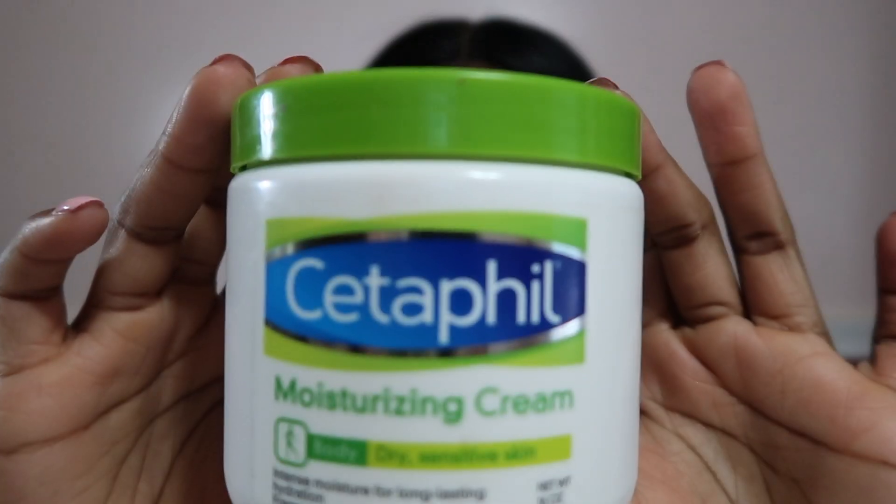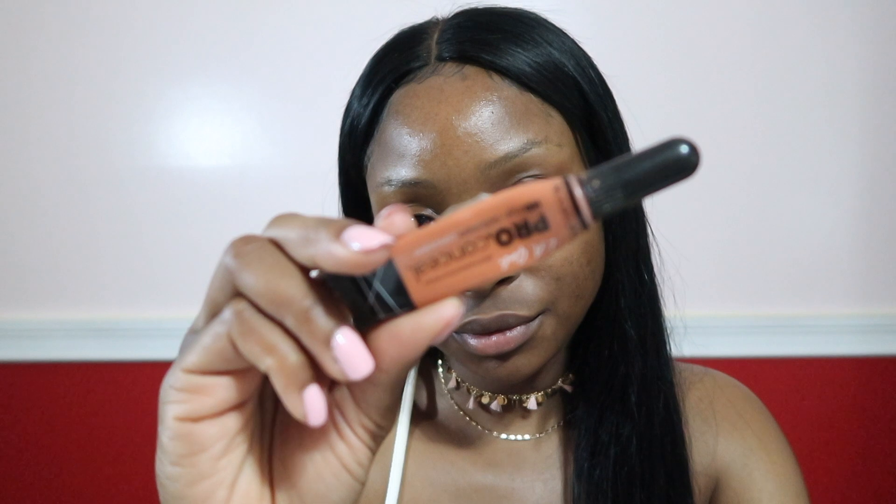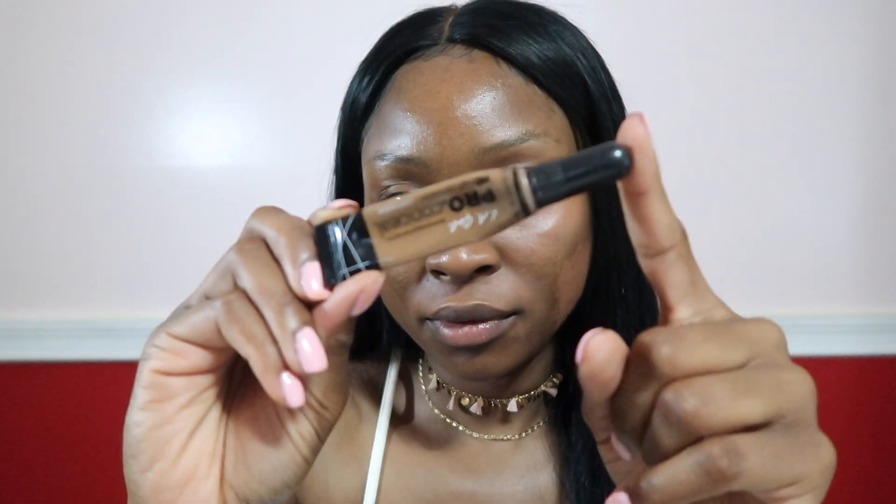I've already prepped my skin with Cetaphil. I have normal to dry skin so this helps me achieve that dewy look under my makeup. I'm going to start off with the LA Girl Pro Concealer Color Corrector and put it in all the dark areas of my face — I have some marks on my cheeks, under my eyes, and even on top of my lips. I'm also going to go in with the LA Girl Pro Concealer in the shade Beautiful Bronze and put that over all the areas where I applied the color corrector, to conceal the dark areas a little bit better.